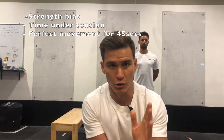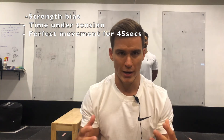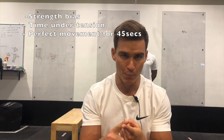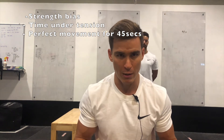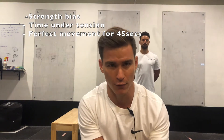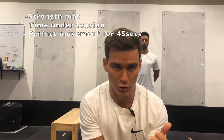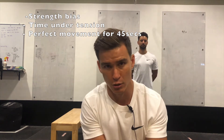Rather than working to repetitions, you're going to work to time. A little reminder: when we're doing strength bias work, we want to focus on tempo — control in the eccentric and a squeeze at the top of each rep. We want to refocus on the muscles working rather than just getting through the work as fast as possible. If you're using a backpack, load up as heavy as possible, ensuring you can execute all your sets for 45 seconds without breakdown of form.